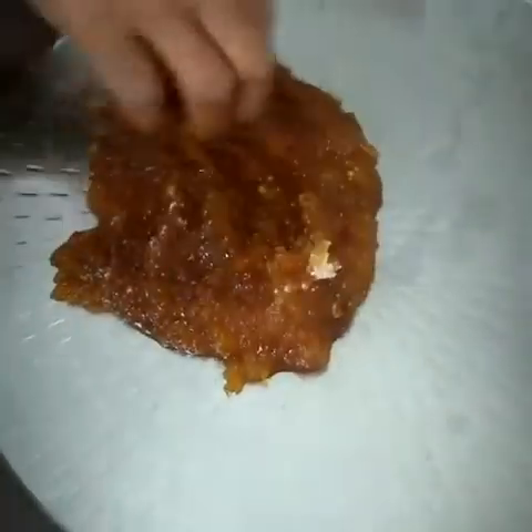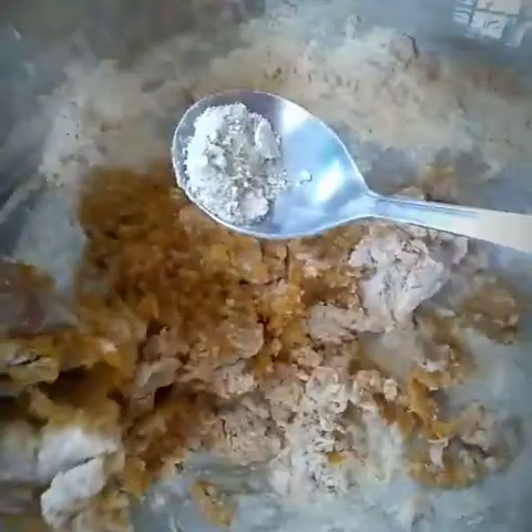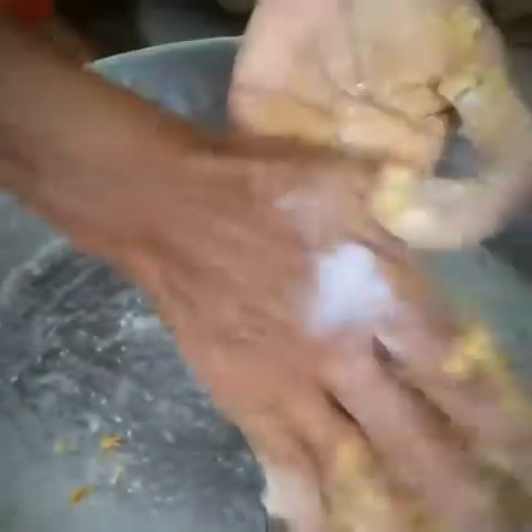Now you need to add 1 spoon of dal flour. Next, you may add ginger powder and cardamom powder. Ginger powder means sund powder and cardamom is elaichi powder. These will bring a nice taste.